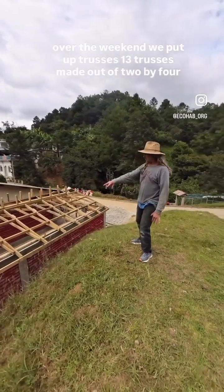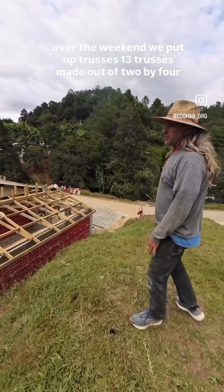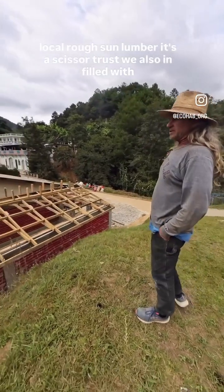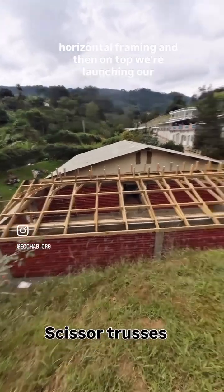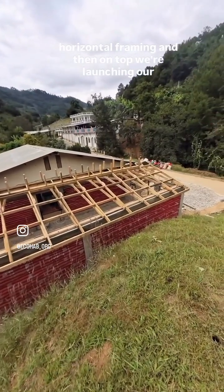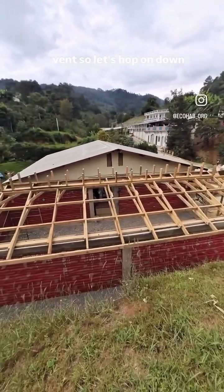Over the weekend, we put up the trusses — 13 trusses made out of 2x4 local rough sawn lumber. It's a scissor truss design. We also infilled with horizontal framing, and then on top we're installing our vent. So let's hop on down.